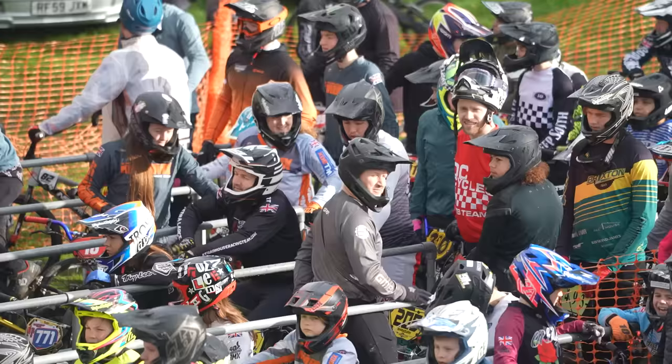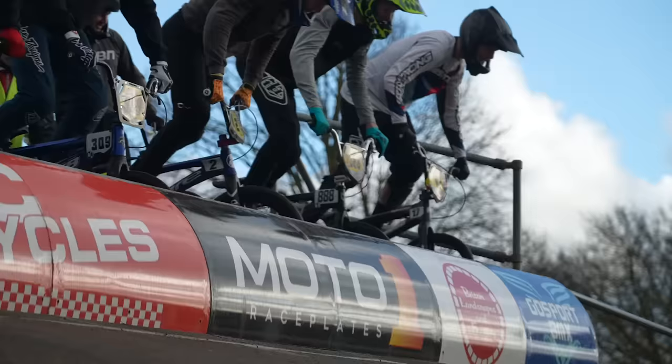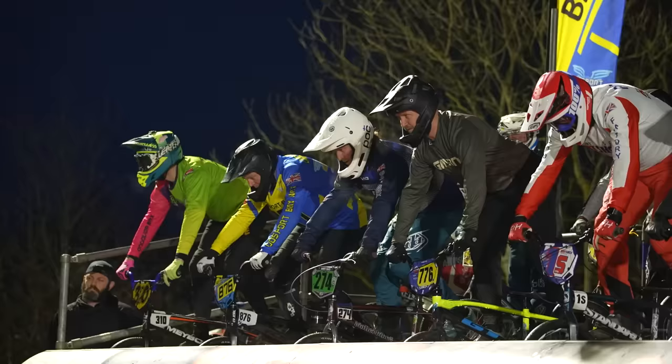Welcome back, you beautiful people. BMX racing, or bicycle motocross — we've never ventured into this world of cycling on the channel before. Today we're going to find out what it's all about.